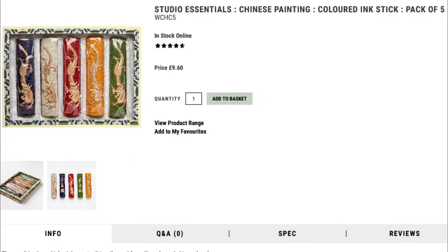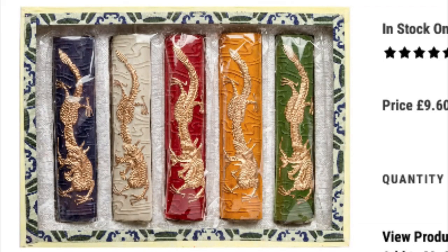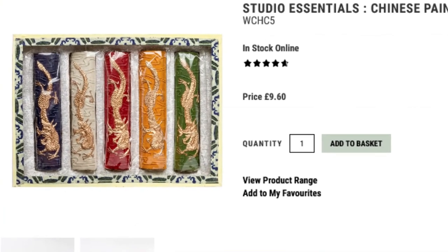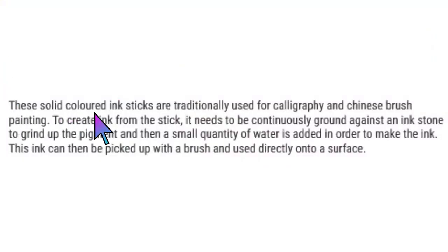Okay so these are the Chinese ink sticks that I bought, and it's a little pack of five colors, and it costs £9.60. They look super interesting, very colorful, and I'm just very curious to see what they'll actually be like on paper. It says that these solid colored ink sticks are traditionally used for calligraphy and Chinese brush painting. To create ink from the stick it needs to be continuously ground against an ink stone to grind up the pigment, and then a small quantity of water is added to make the ink.